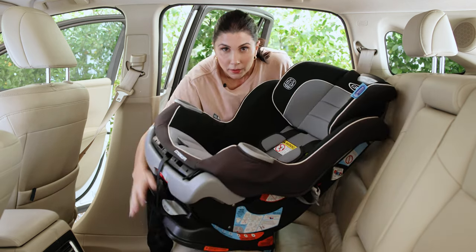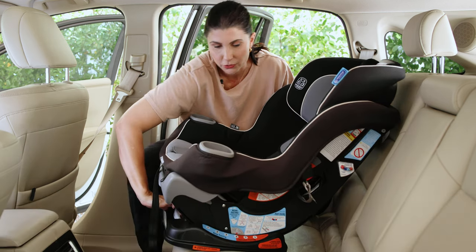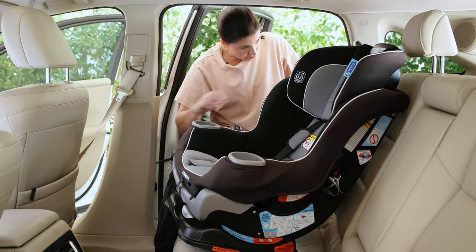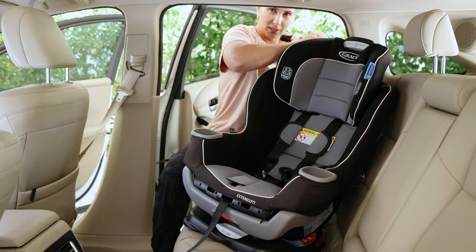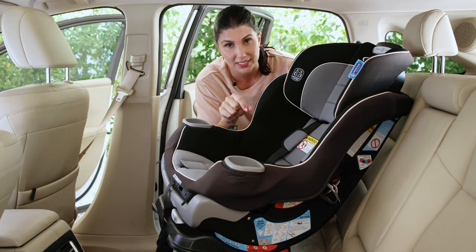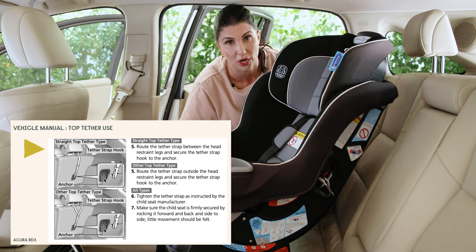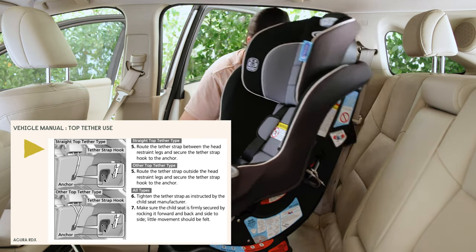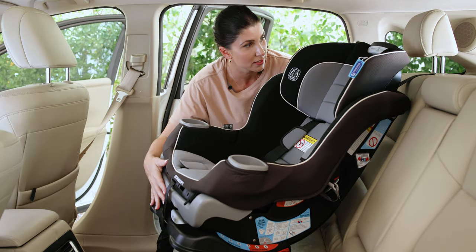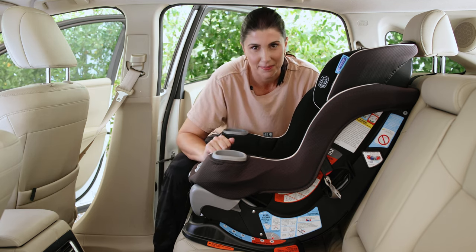On to lower anchor installation. Recline, belt path, top tether anchor — three things we've got to change when going from rear to forward facing. Get the recline in position five or six, which can only be used when your kiddo is 40 pounds or more. Go ahead and get your top tether anchor strap out and lengthen it a bit. You're going to have to route it based on how your vehicle requires — check your vehicle manual in the child passenger safety section. It'll say exactly how your top tether strap has to route in relation to your vehicle headrest. For this vehicle, it goes right through the middle of the headrest. Get it out from the back of the seat — I've made the mistake of forgetting to do that and having to fully uninstall the seat to get the top tether strap out, so don't make that same mistake.